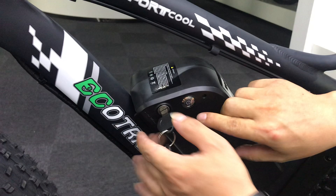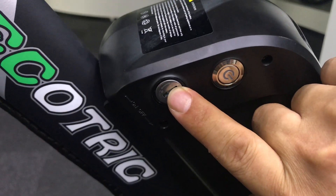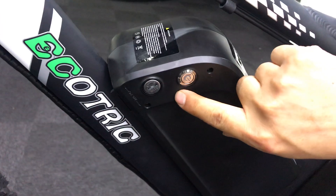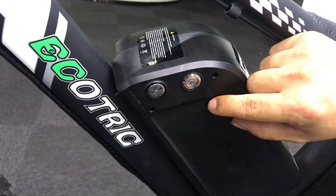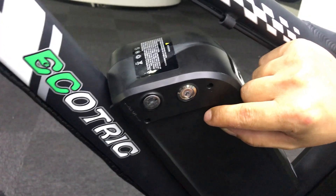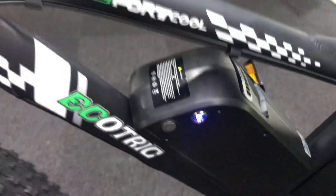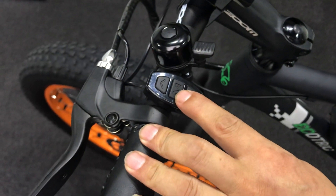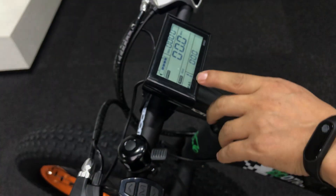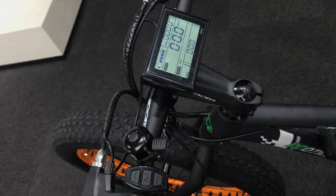Here is the right way to turn on the display. First, this key is only for locking the battery. After you lock the battery, press the power button. Once the power button light turns on, press the middle button for at least three seconds, and then your display will be turned on successfully.